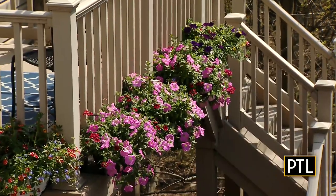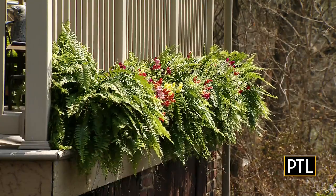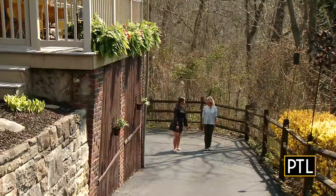Plus there is no mess. All you need is a ledge beyond the railing of at least four inches, just like the gorgeous balconies here at Debra's friend's home.